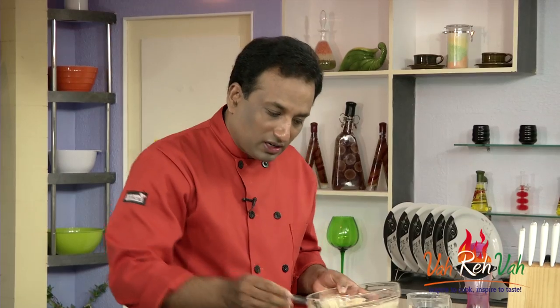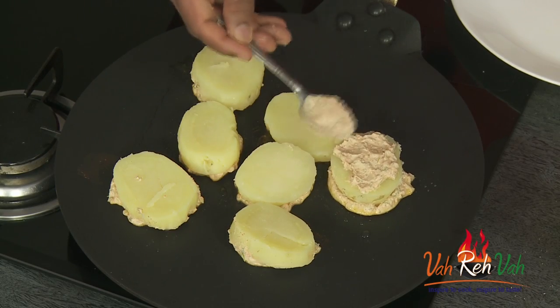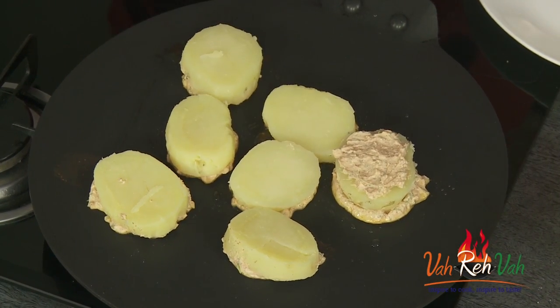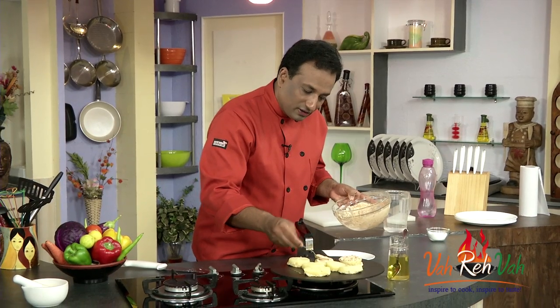Put it upside down — now the curd that is on the other side will cook and it will become a solid coating on the potatoes. We're going to take some more of this mixture and coat it on the other side also.